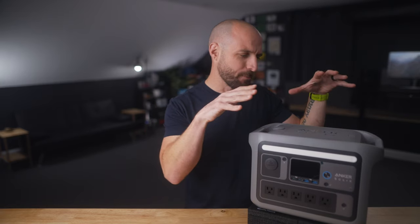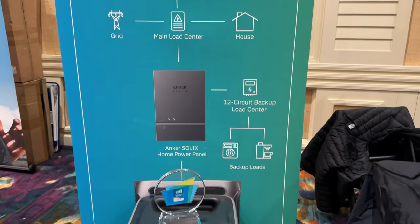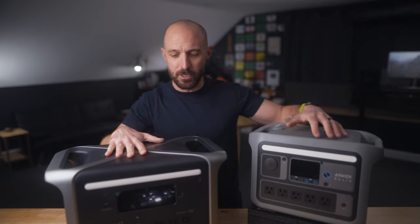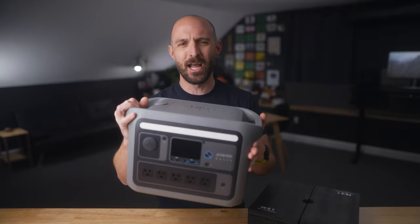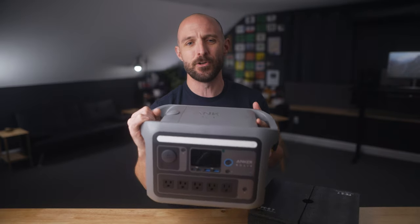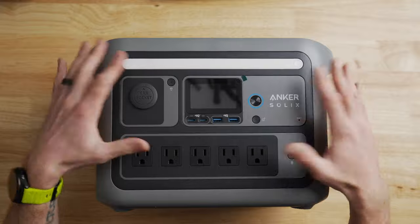The C800 Plus is a brand new model from Anker Solix. If you're unaware, they make a whole range of capacities — like this larger one here which is 1,000 watt hours, while this one is 768 watt hours. Even though it has a sizable capacity, it's actually really light. It weighs just around 22 to 23 pounds. I can hold it up with one hand easily, and it's way easier to manage than some of the larger power stations I have.